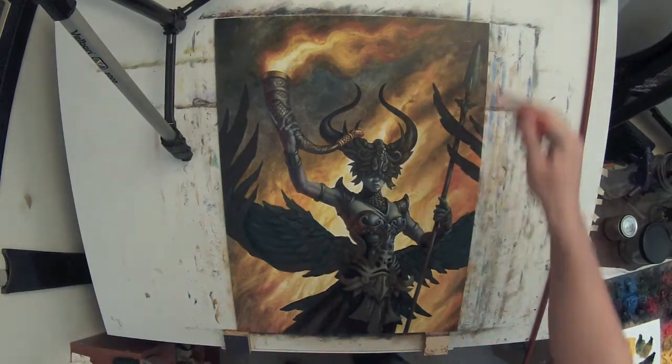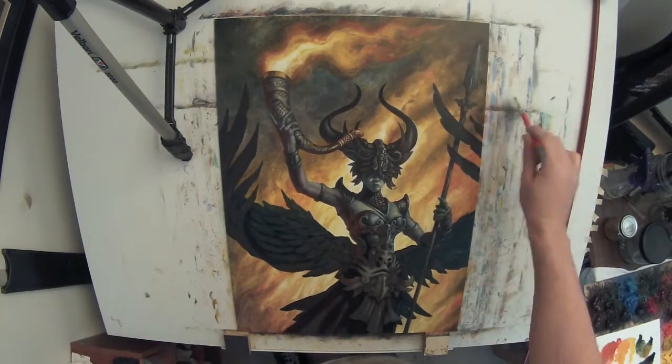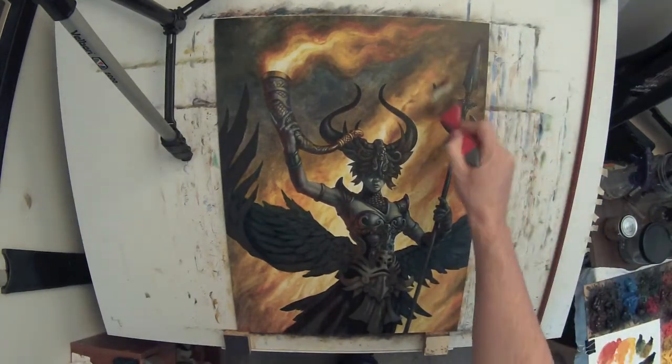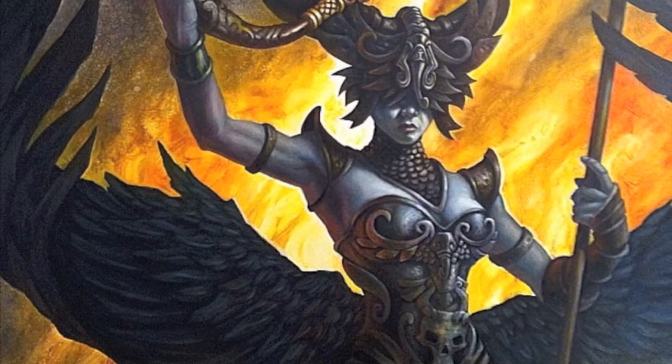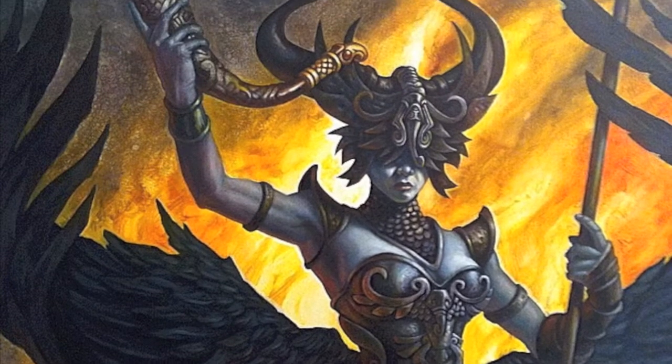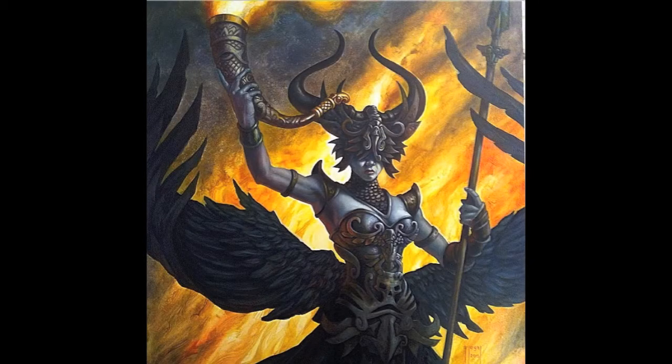As I start adding in these final smoke effects, I'm realizing I'm getting close to the end of this process. I'll probably come in again and do some more glazing once this dries. Here you can see a close-up of the image, and also here's a zoomed-out version giving you an idea of how it's coming along. So there you go — that's it for today. I'm Sam Flegel, thanks for watching.